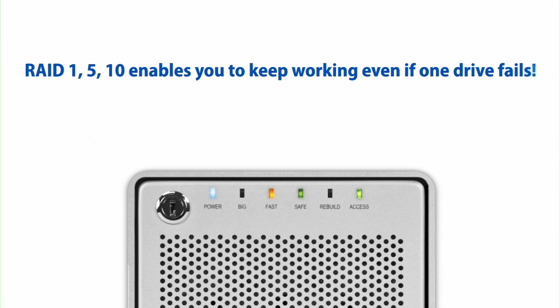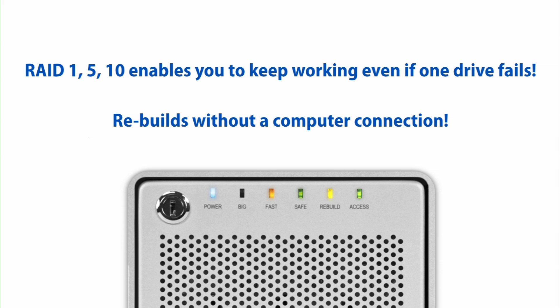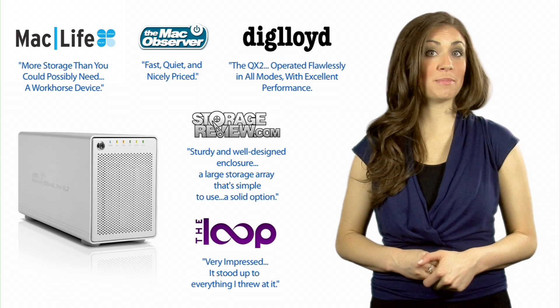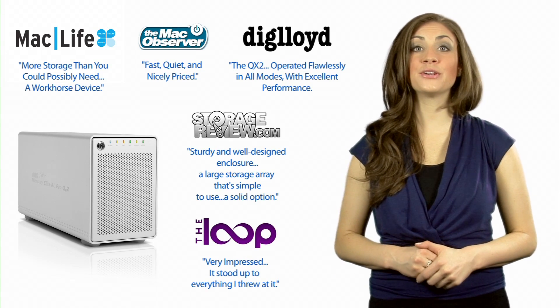The QX2's built-in redundancy means that if a drive does fail, you can keep on working and even rebuild without a computer connection, so there will be no slowdown in your workflow.